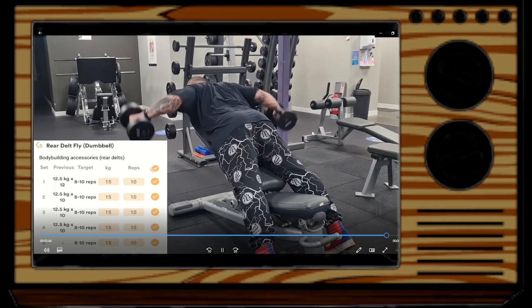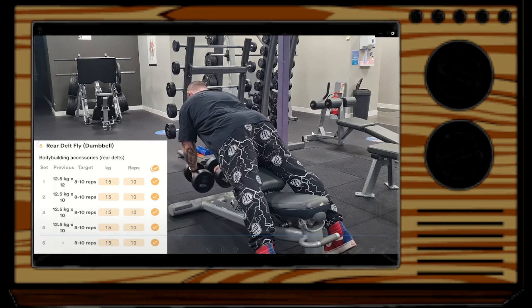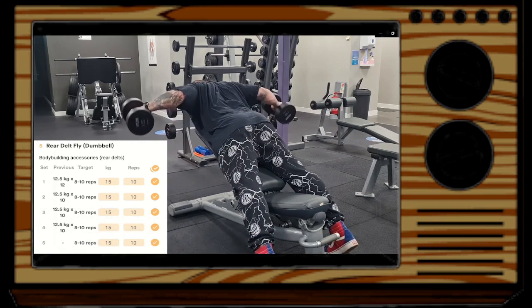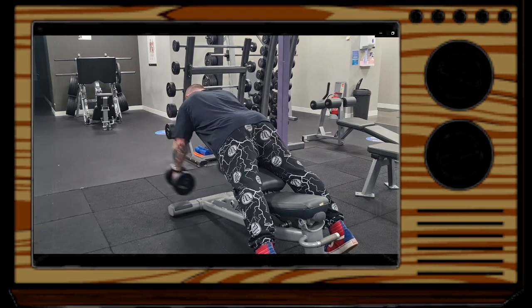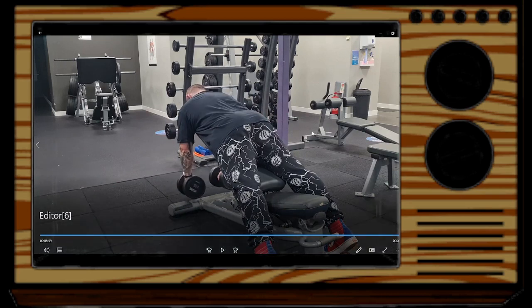Then we've got some rear delt flies. Previously I was doing these bent over with my chest resting on the top part of the bench, but I've recently been trying a different setup — as you can see here — which feels a bit more comfortable. I do really like dumbbell rear delt flies. I tried the reverse pec deck machine but never felt much activation in the rear delts compared to doing them this way.